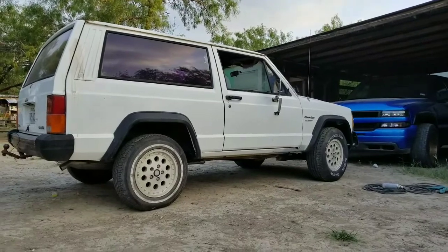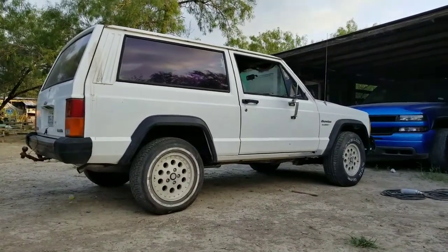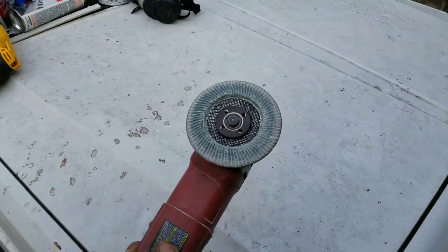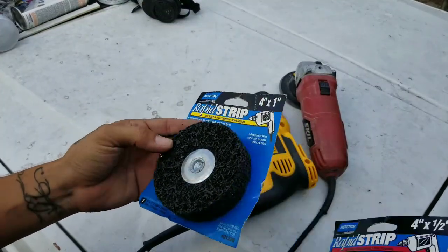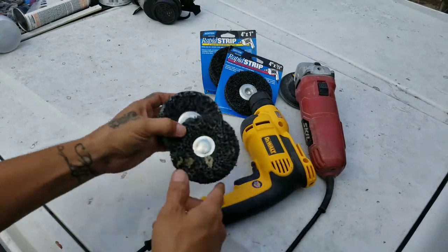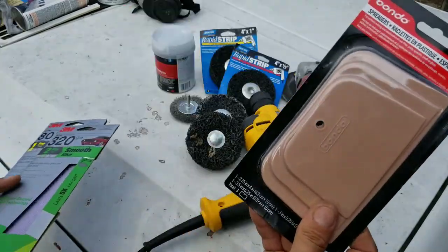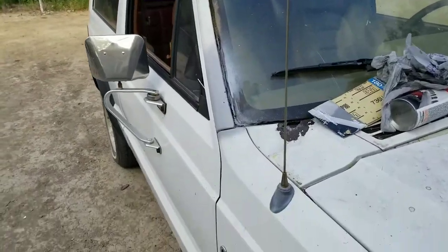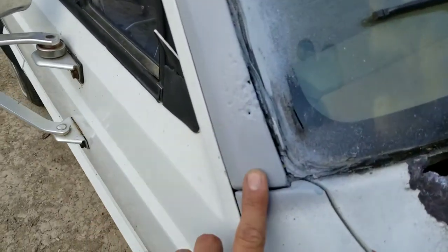I'm gonna fix all these little spots that need work. I'll be applying some body filler, maybe some Evercoat, just sand it down and prime it — that's all I'm gonna do, just prime it. Some of the stuff I'm gonna be using: these are to strip down paint, this is a one-inch disc that I already used. I'm gonna start with the spatulas and some sandpaper. First off, I'm just gonna do a real quick walk around to show the damage areas.